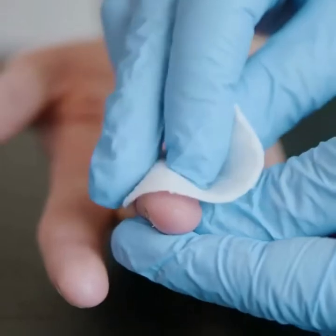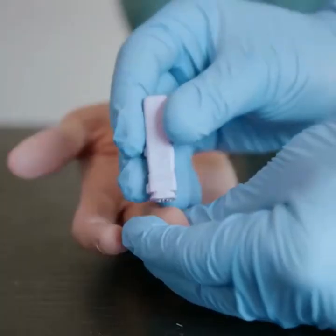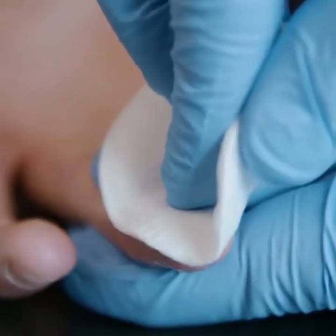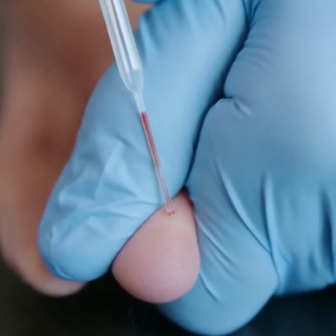Clean the hand of the patient with alcohol and allow it to dry. Puncture the fingertip firmly with a sterile lancet and clean the first sample of blood. Take the second drop of blood using the dropper included in the kit.